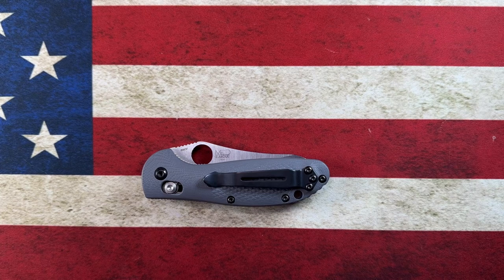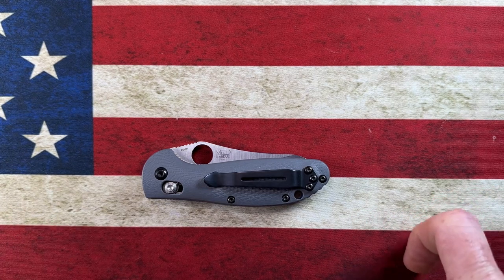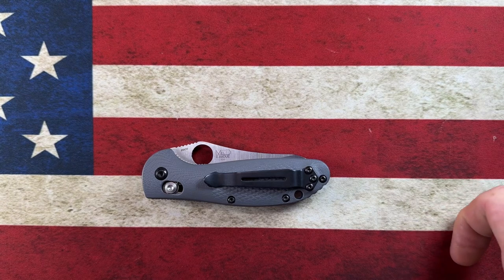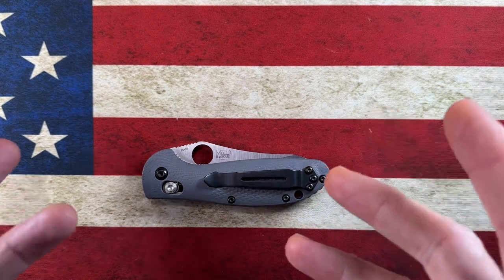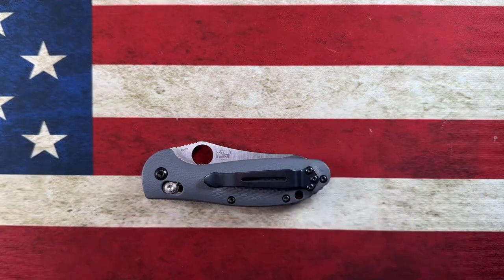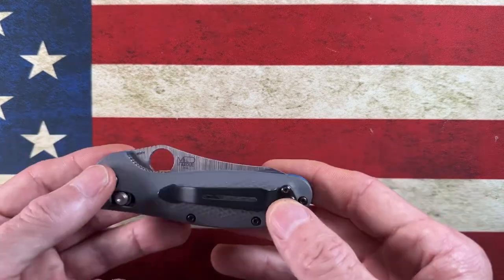Before I get started and run through my top five small USA knives from my collection, I'm going to ask that if you haven't yet, please hit that subscribe button and the bell notification icon. It'll let YouTube know that you're a human who's interested in EDC content and it'll really help the channel.